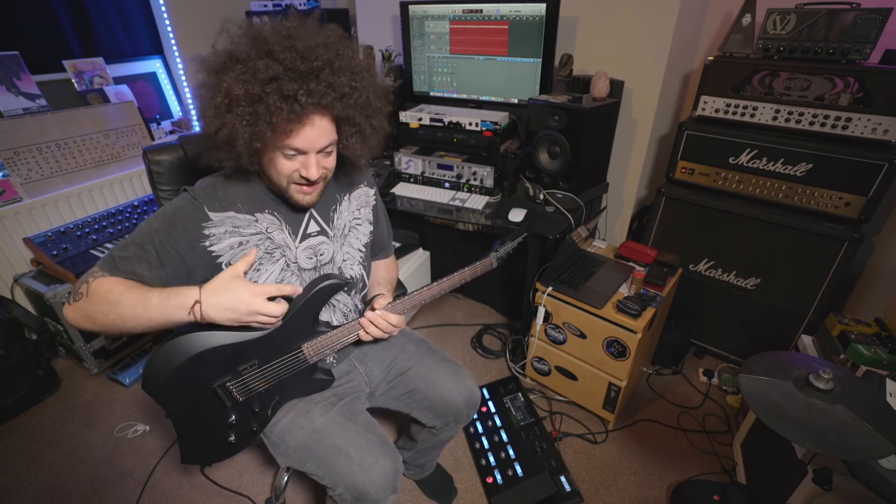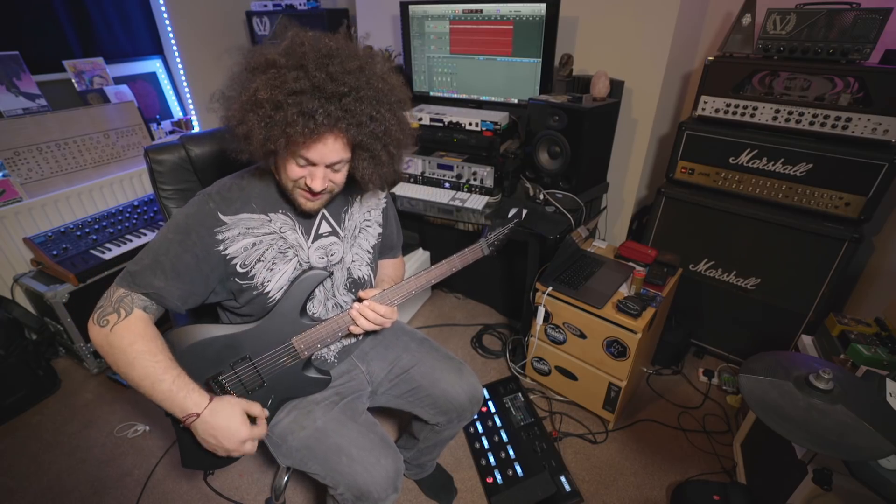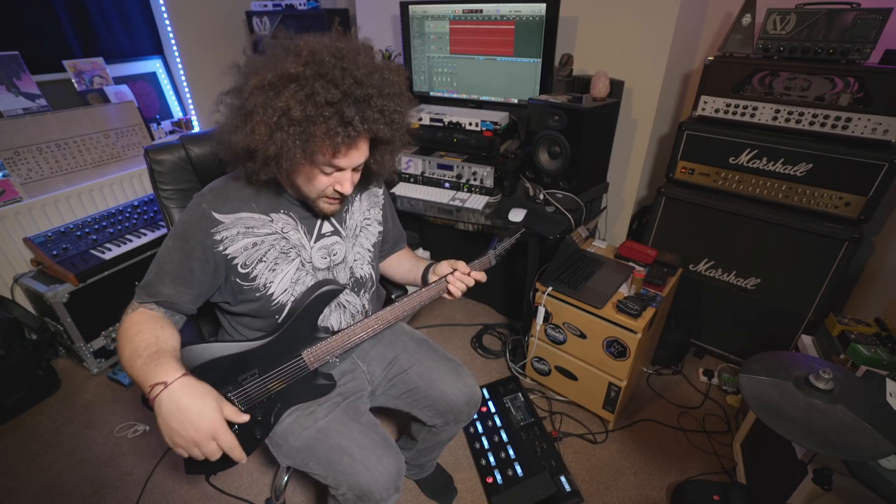Thank you very much to Matt and Mark from Line 6 for supplying this gear — it's going to get a lot of use, I can guarantee that. I'm going to be doing more videos on this, showing you the Workbench app and how I built my guitar using different bodies, different pickups, changing even the polarity of the pickups and the resistance, alongside showing you how I'm building presets in the Helix.